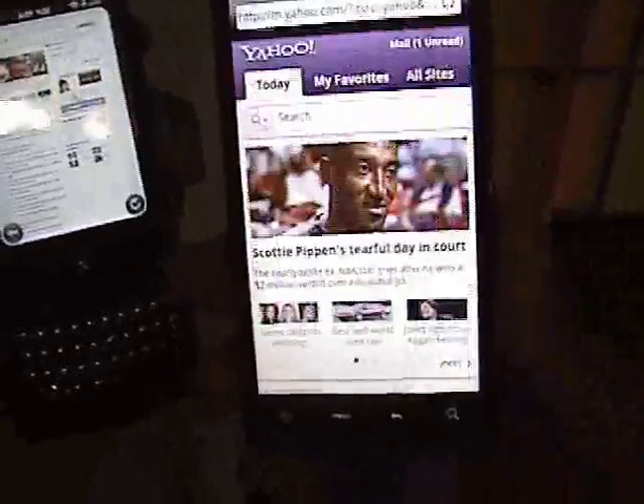I hadn't had that problem at all with the Evo. Well, there you have it — the accelerometer is better on the HTC Evo. Look at that. Look at that.